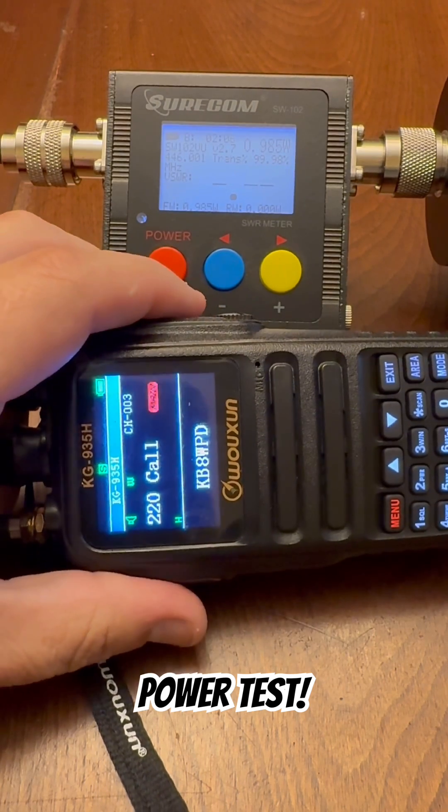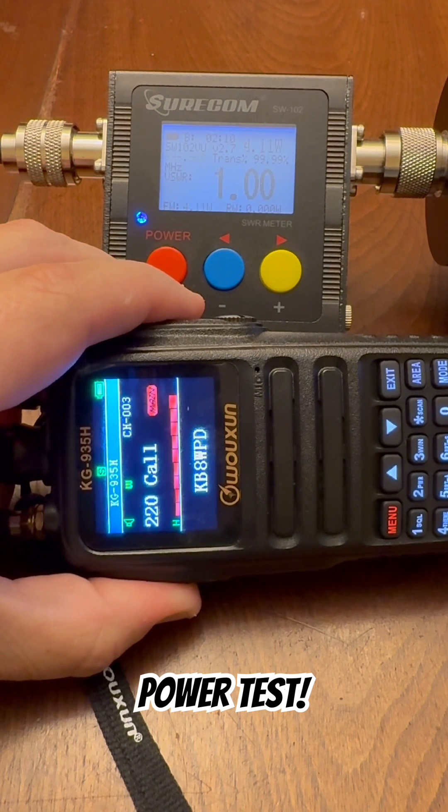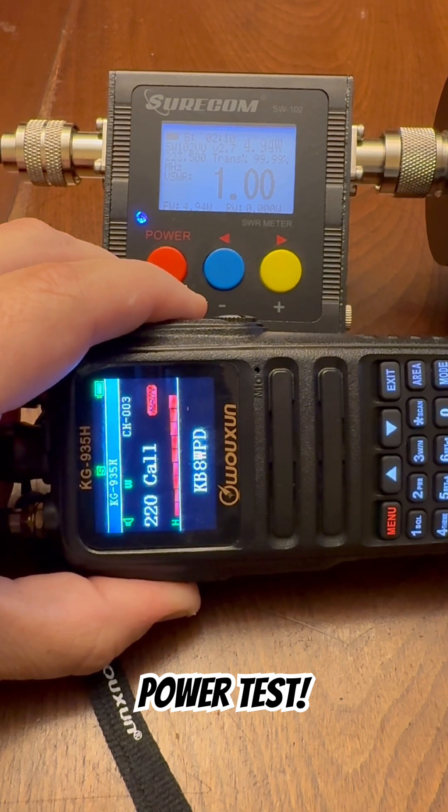The 220 band, or the 1.25 meter band, on high. Here we go. On high, this radio is putting out about 4.9, 4.95, maybe almost 5 watts.